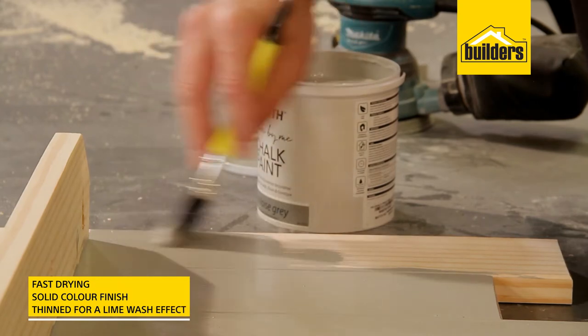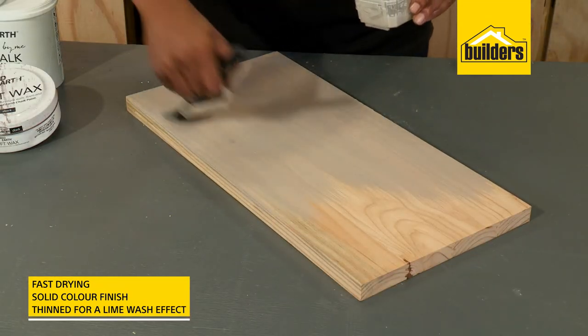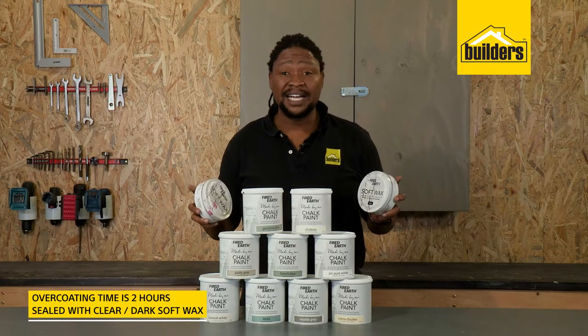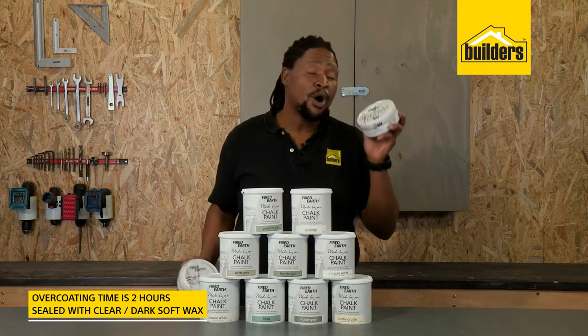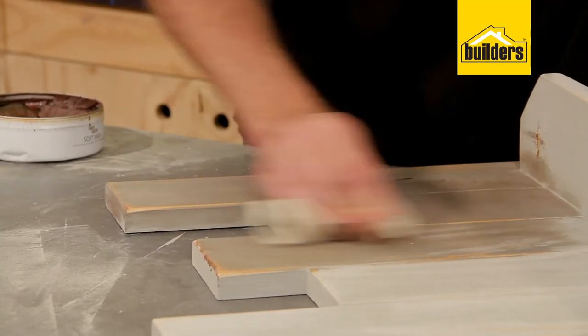It's fast drying and can be used to create a solid color or thinned to create a lime-washy finish. Overcoating time is two hours and once dried it can be sealed using the clear or dark wax. The dark soft wax is awesome because you can use it to create an aged effect.